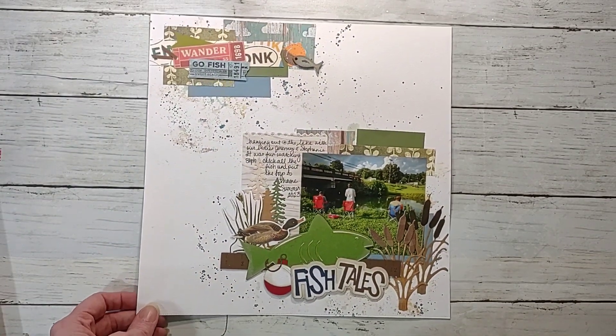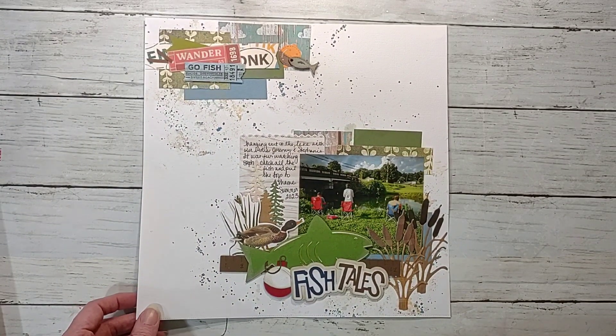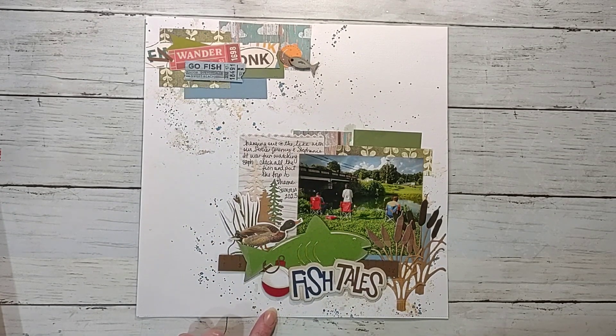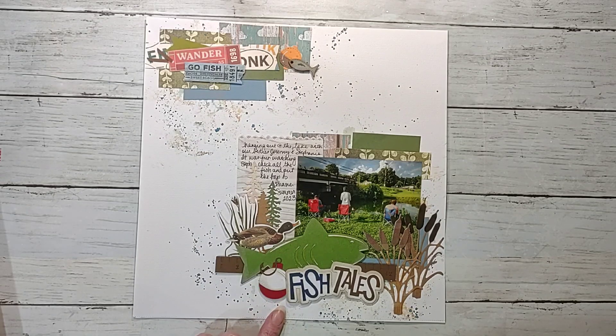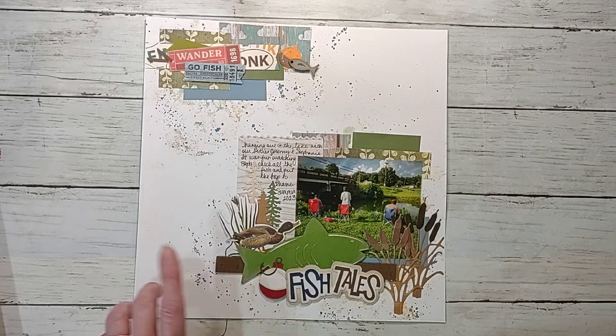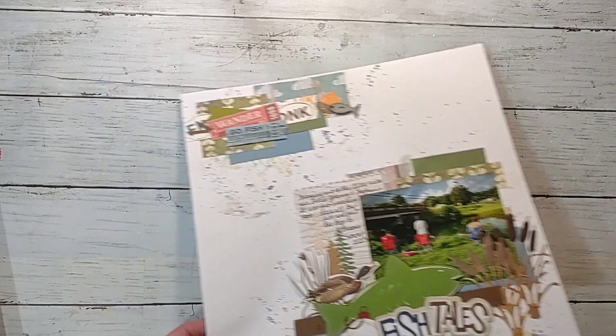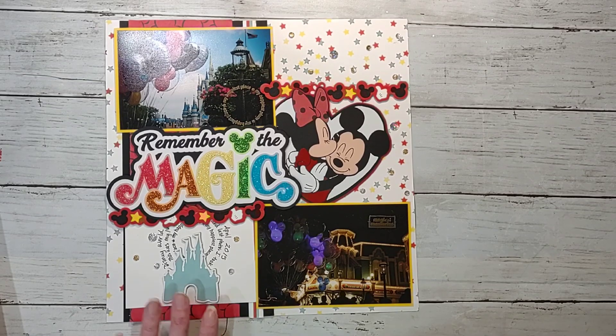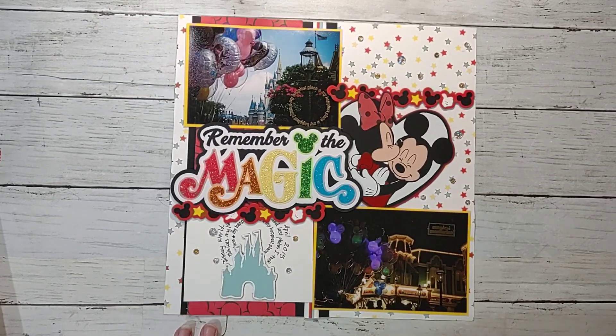This one is a fishing layout. I did a lot of mixed media on it and used a lot of swap items — almost all of it was swaps and scraps. I played along with Baby Got Scraps this month. I'm also joining a few new hops this year like Stamp It Like It's Hot and Mad About Mini Paper Pads, so I'm really excited about those.